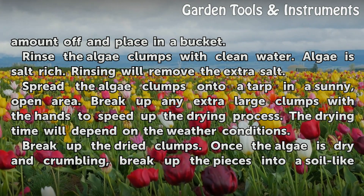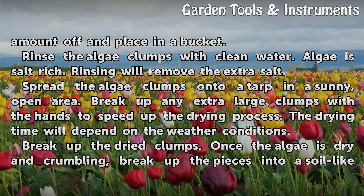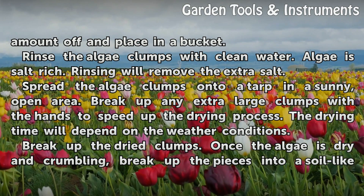Rinse the algae clumps with clean water. Algae is salt-rich, and rinsing will remove the extra salt.